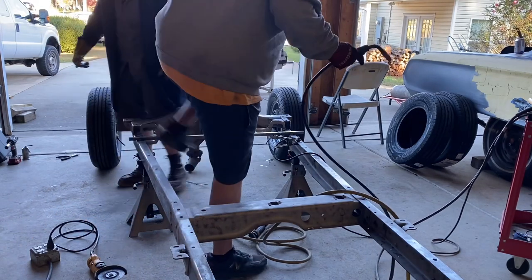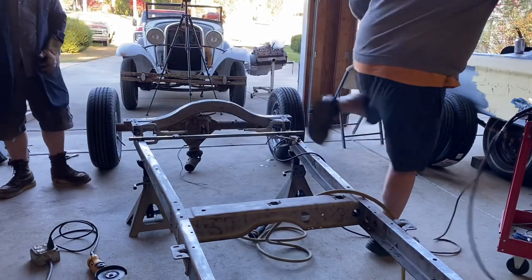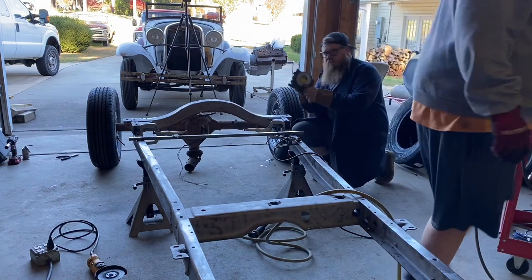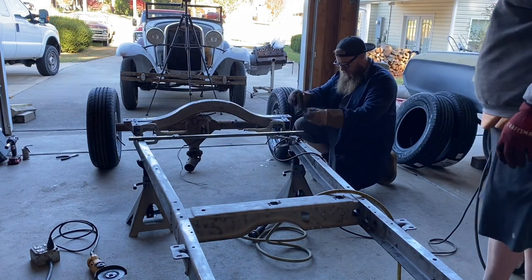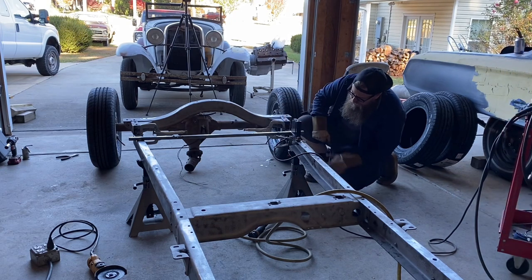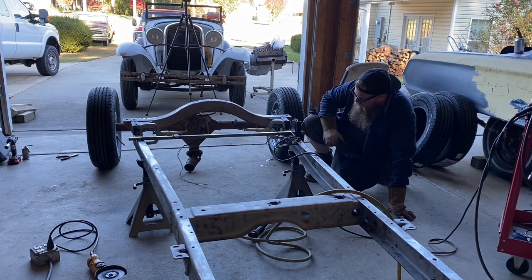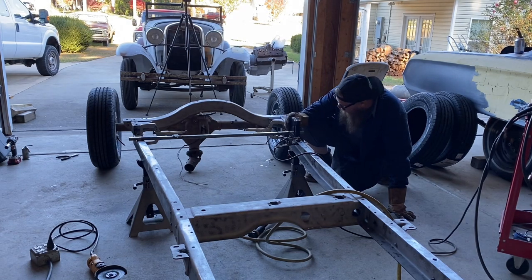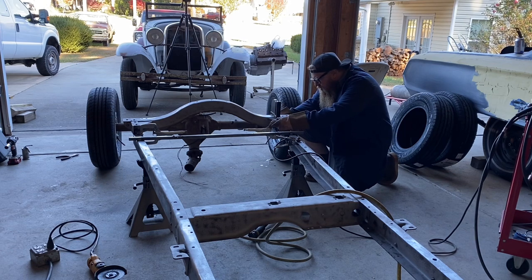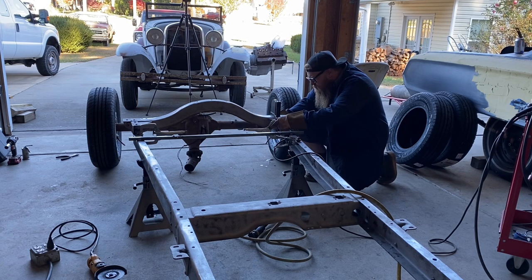Now we need an angle finder — we need to know what degree it is. We'll give it a little angle finder and match it with the frame. Your garage floor is pretty level, Jeff. So we're looking at minus one, and I'm just going to get the angles to match.